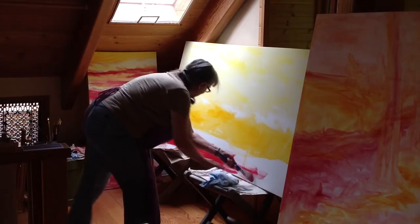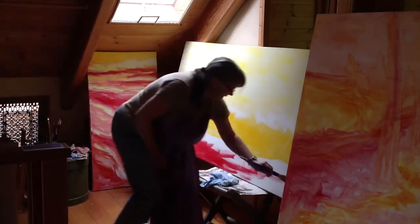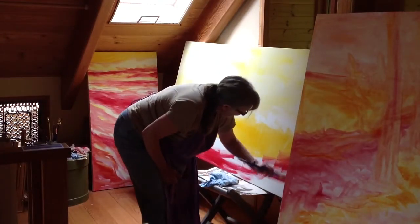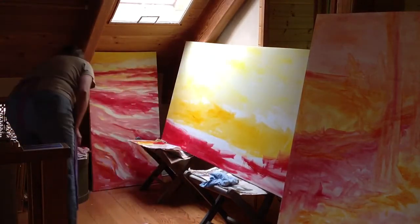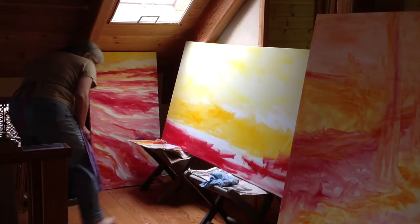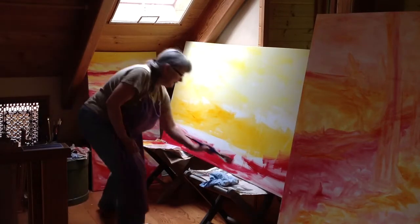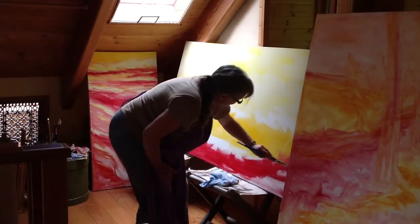You can see I'm not using any fancy technique here — it's just a matter of getting that paint on the canvas. I'm using water-mixable oils, and what I'm thinning with here is straight water to make these washes.